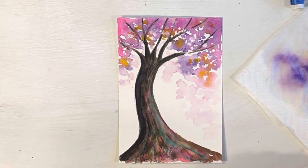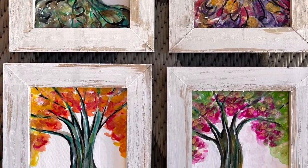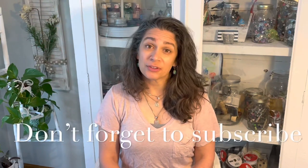Thanks so much for watching the video. I hope you liked it and learned a little something. If you did like it, please give me a thumbs up and leave a comment in the comment section. Don't forget to subscribe if you want more videos like this one. You can also follow me on Facebook and Instagram. Have a great day, bye!